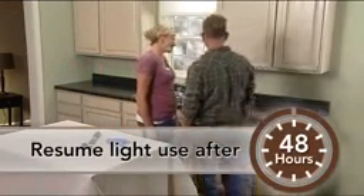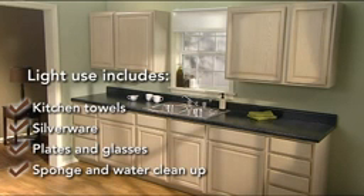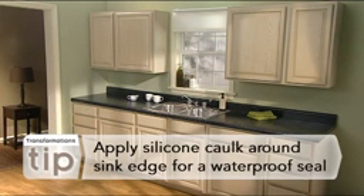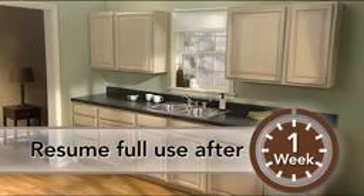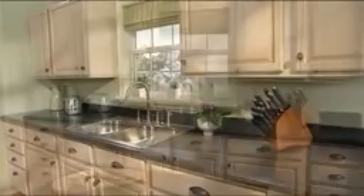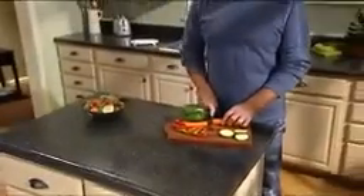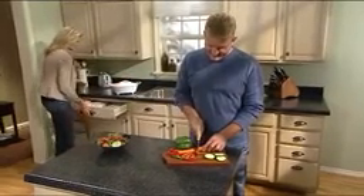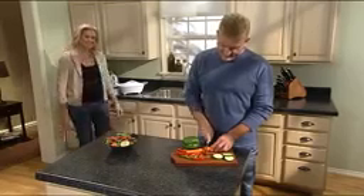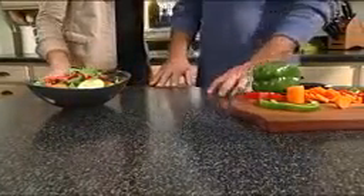Wait 48 hours before resuming light use of the countertops. Light use includes placing items on your countertops that weigh less than 5 pounds. Let the countertops cure for at least one week before you resume full use. After that, be inspired to let the transformation continue with a new sink, faucet, and cabinet hardware. You can also use additional kits to transform a kitchen island, table, or other flat surfaces around your home. As with any countertop, using cutting boards will eliminate any chance of future scratching. And using trivets and pot holders will help protect against heat damage. No special care is needed for your new countertop, so maintaining it is simple. To clean the surface, use a damp cloth or sponge and a mild soap or non-abrasive cleaner. The easiest way to avoid stains is to not let spills sit on the surface. All countertop surfaces should be wiped clean regularly.